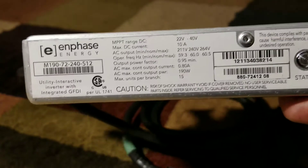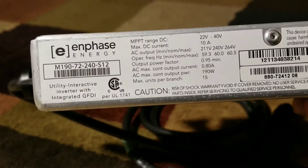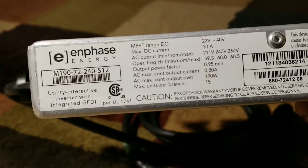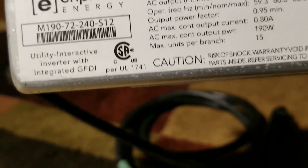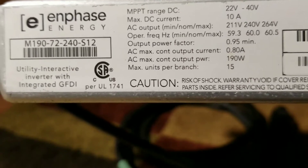You can put a 190-watt solar panel on this. These are the M190 right there — Enphase. So I'm giving this away.